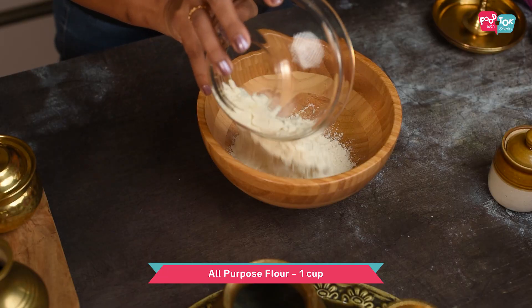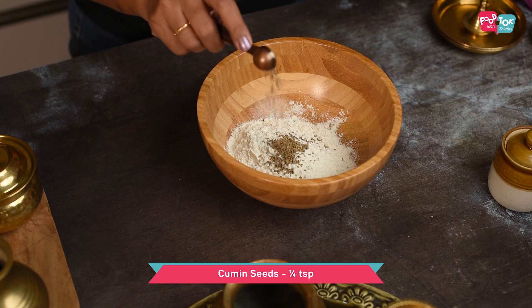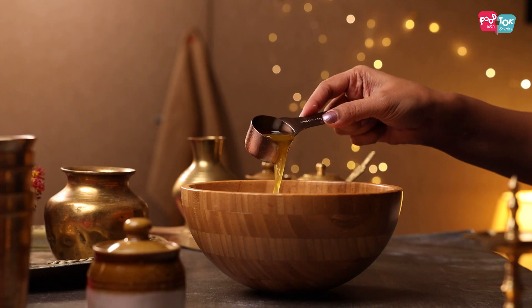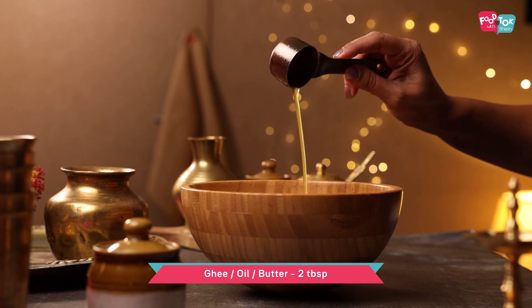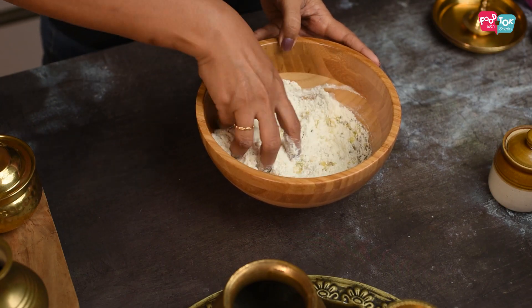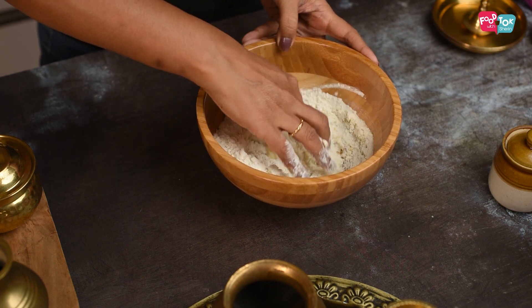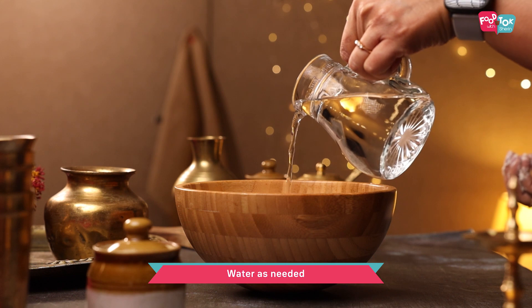For making the matris we first need to make the dough. Into a bowl add all-purpose flour or maida, some ajwain, cumin seeds or jeera, and then add some ghee, oil, or butter. You can use any of these — just rub it into the flour mix and then slowly add water and knead it into a tight dough.